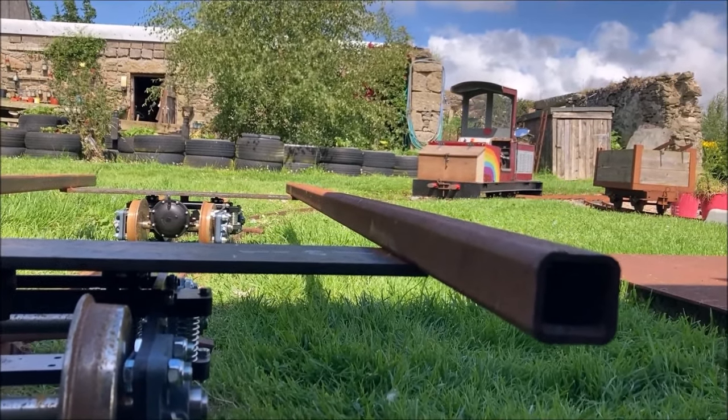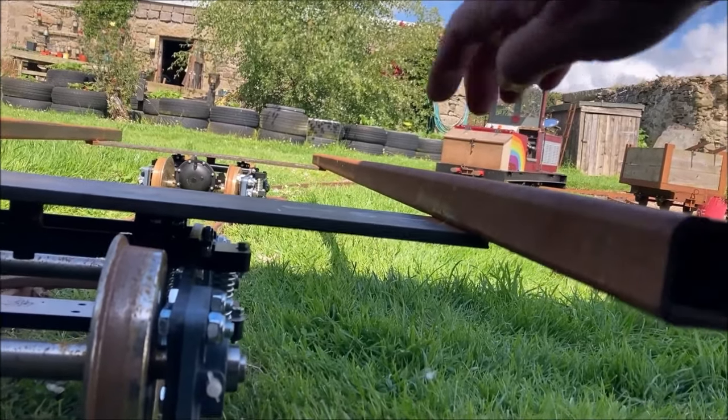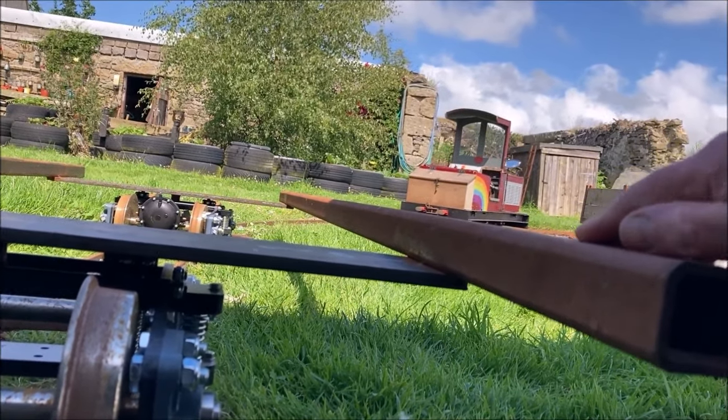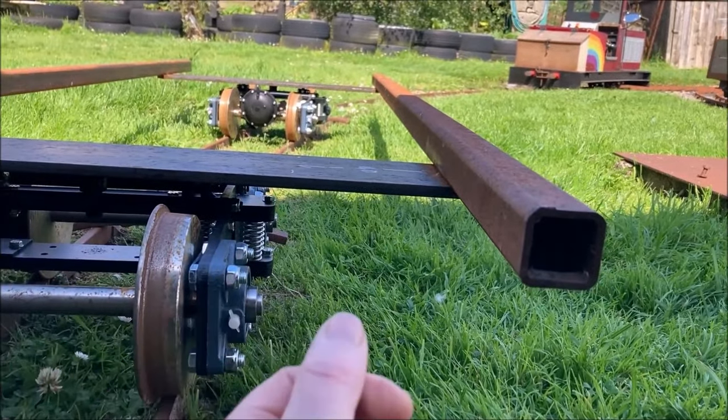Having zoomed out again, we can see that the steel box section was welded above the plates to which the bogies are attached. In order to keep the wagon stable, it would be advantageous to lower its centre of gravity by attaching the box section below these plates.